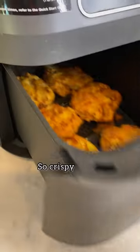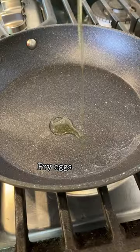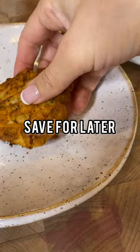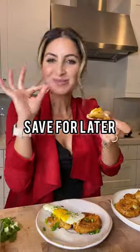They're gonna be so golden and so crispy. Now fry up a few eggs, add a pinch of salt and pepper on top, and a sprinkle of scallions. Save this for the perfect holiday leftover brunch recipe.